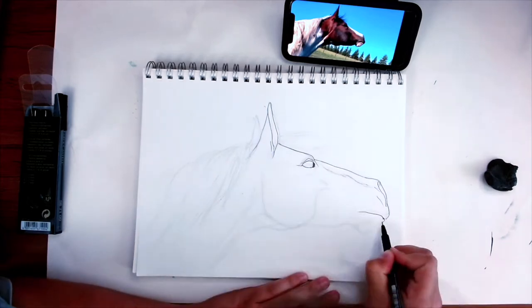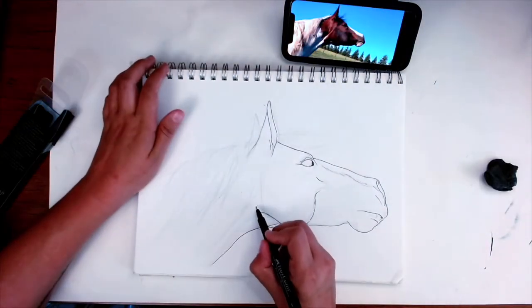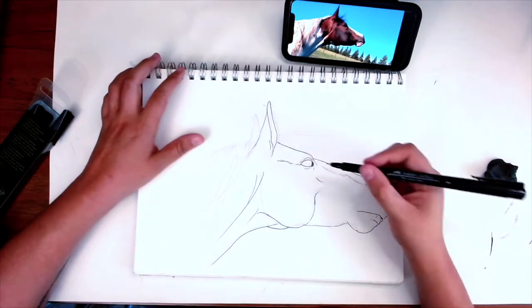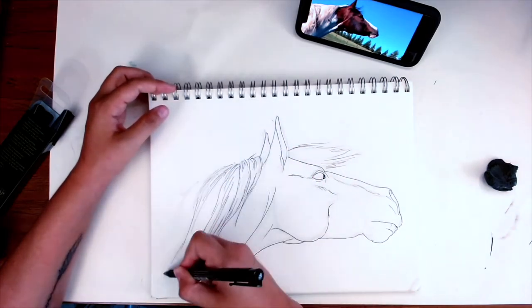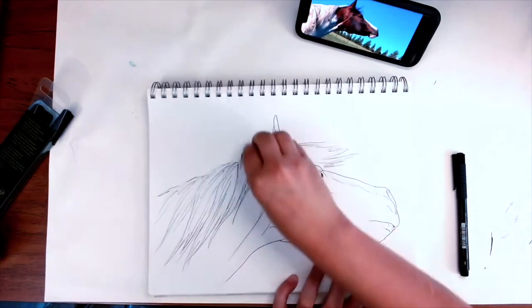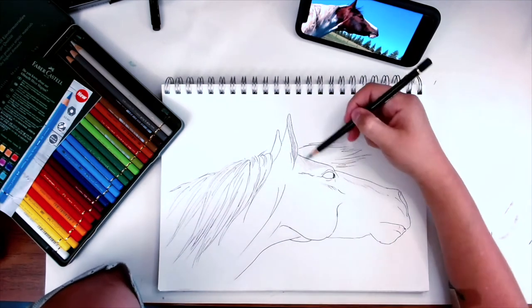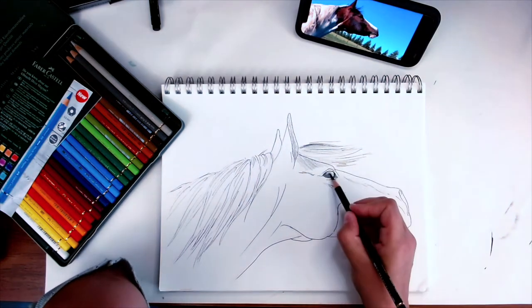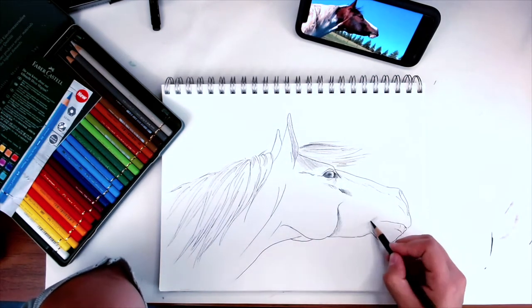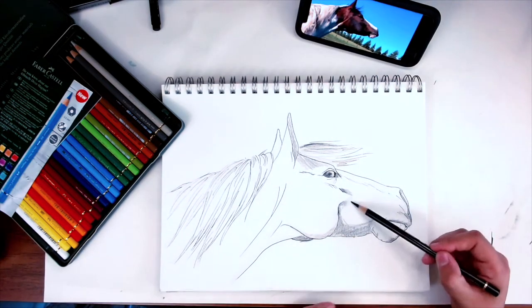I wanted to go back to my horse drawings without worrying too much about anatomy — I was really looking for a change in style and wanted to try something new. I started off with a sketch, not super concerned about getting anatomy perfect, just a general ballpark. Then I started laying in some layers of colored pencil. I just got my first set of Faber-Castell Polychromos and I've been playing with those a lot — I've been absolutely loving them.